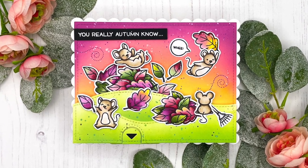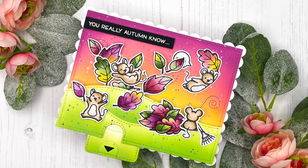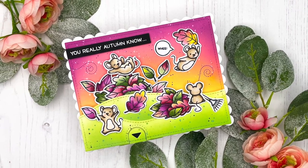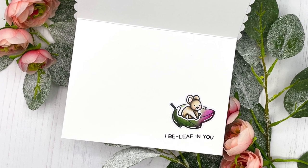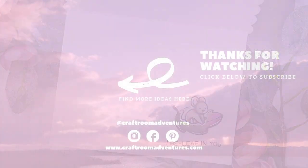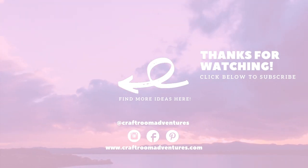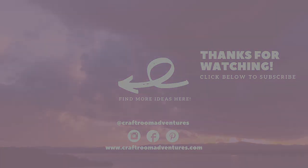Thank you so much for spending some time with me today. I know this was a long one, so if you stuck around, thank you — I really appreciate it. Consider subscribing for more crafty videos. I'm trying to keep them coming more regularly. I did have to take some time off but I'm back and so excited. I have lots of holiday crafts planned, so stick around for that. I hope I'll see you again next time. Until then, have an amazing day. Bye!